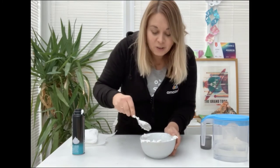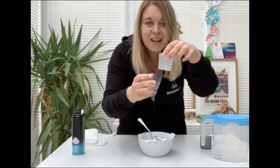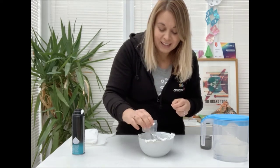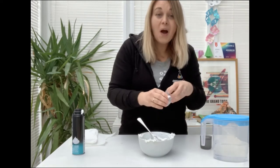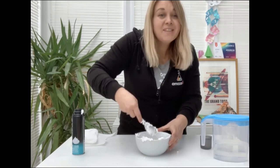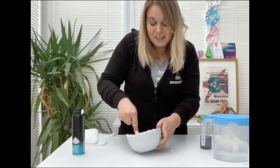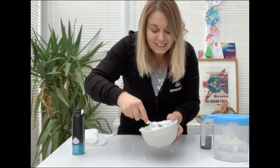Now if you would like your snow to glisten you could also add some biodegradable glitter just to give it that little bit of sparkle. Pop it in and give it a really good stir so that you have got your glistening snow.